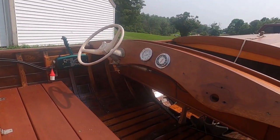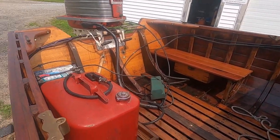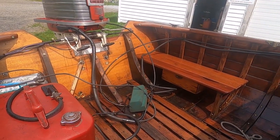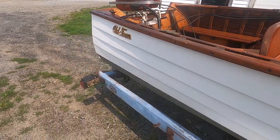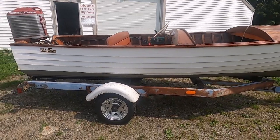I put a Ride Guide steering system in and moved everything to the side. I moved the gas tank and battery from that side to this side, and it balances out nicely when you're in it alone. The boat handles great — I've been very happy with it.